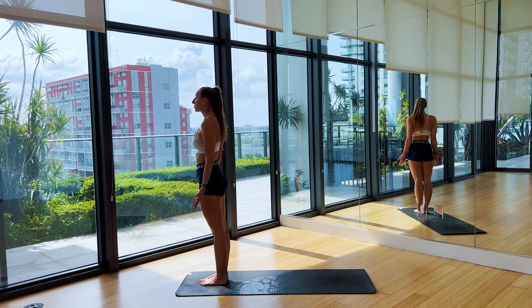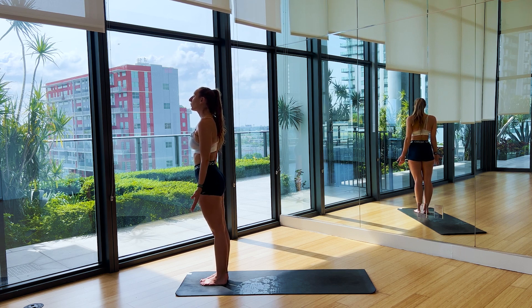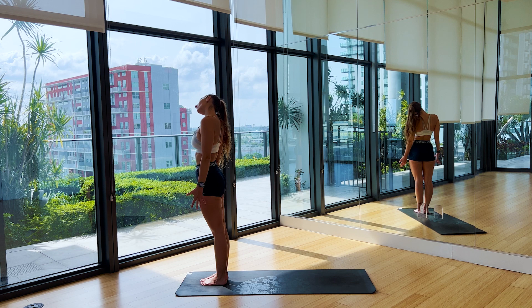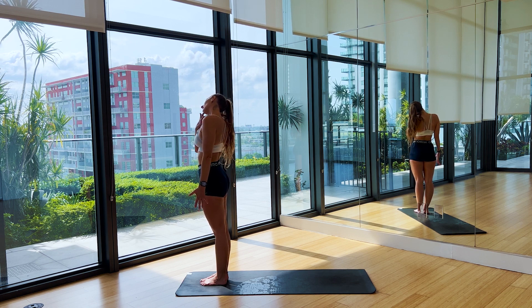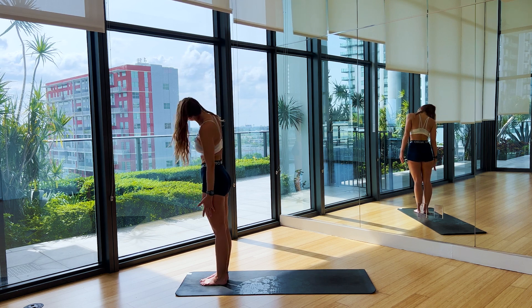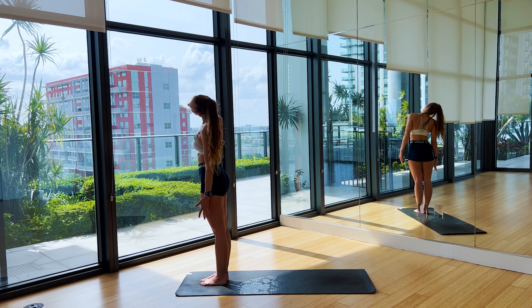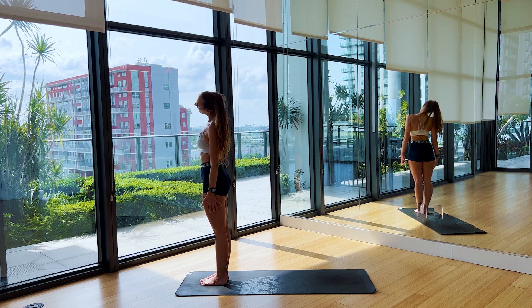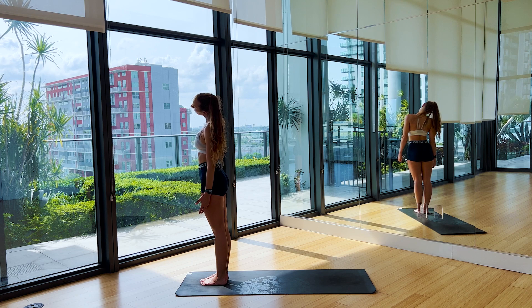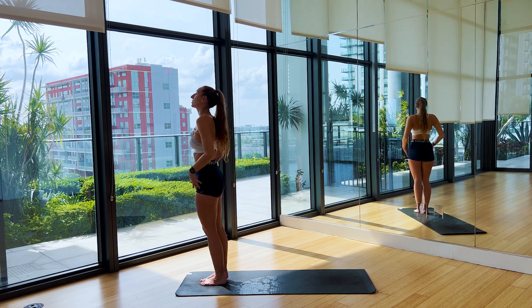Bring your head to a neutral space, open the eyes if they were closed. We're going to bring that right ear to the right shoulder. Maybe pull down with that left arm, find some length in that left neck. On the exhale, swing the head through the front — left ear, left shoulder. Really pull through that right hand as if you're trying to reach your foot. Inhale, bring the head to a neutral space.